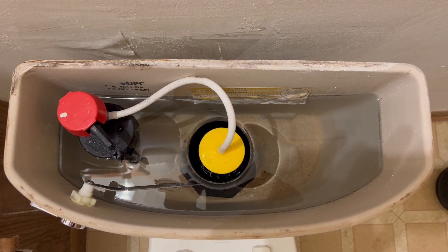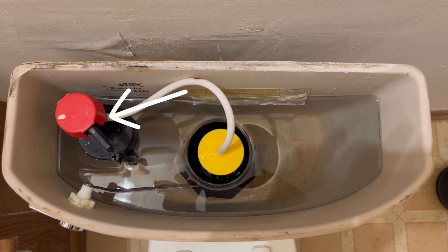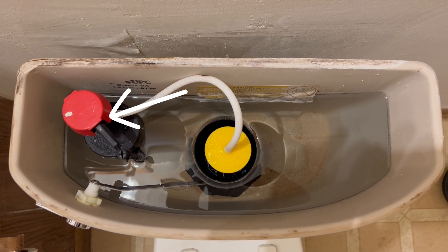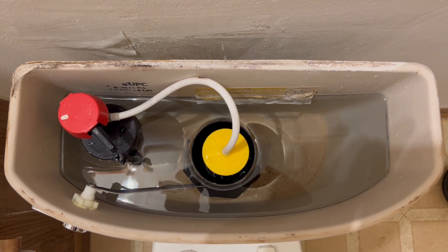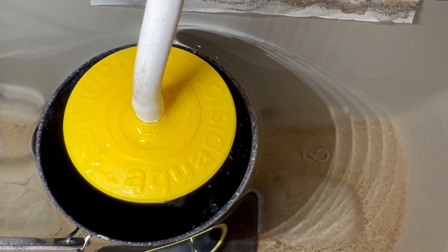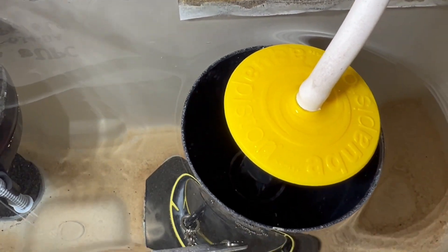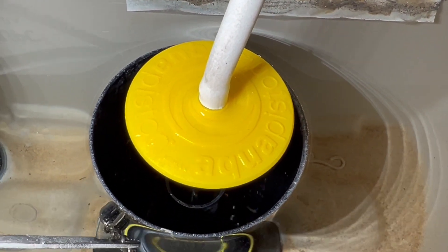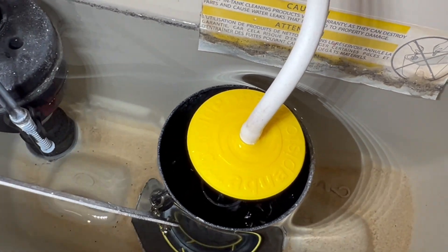If you listen carefully, you can hear water running. The problem here is that the fill valve doesn't turn off, so the water is essentially just continuing to run. You can see the water spilling into the overflow pipe here. This will go into the toilet bowl, so there won't be any indication of water leaking on the ground around the toilet. This can run you up a substantial water bill if you don't catch it.